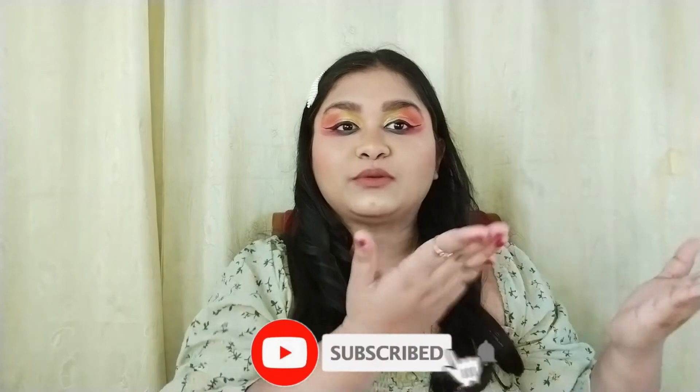I really hope you guys enjoyed this video. If you did, you know the drill — like and subscribe to my channel. Meet you in my next one. Till then, stay home, stay safe, and I love all of you guys a lot. Bye!